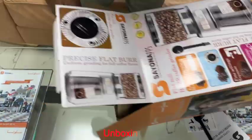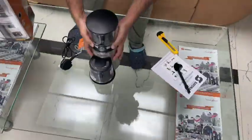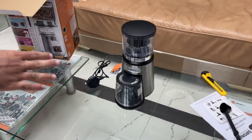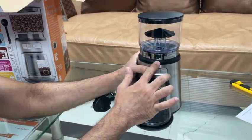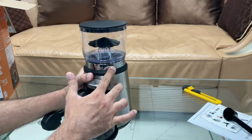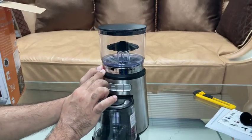Let's do the unboxing. Come, let us show you and introduce everything one by one. As we mentioned, this goes from finer to medium to coarser — grinding from a little thick, then fine, finer, and finest for espresso.